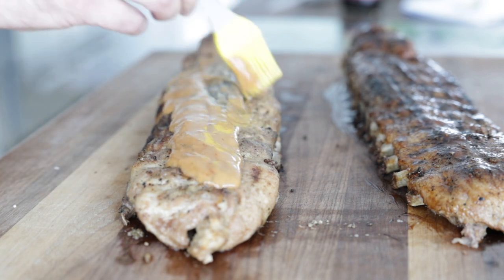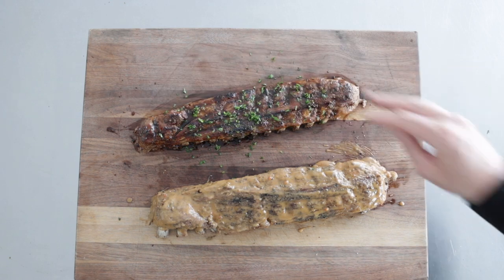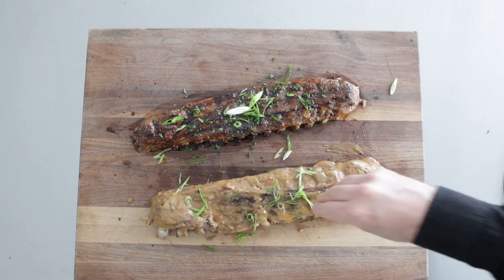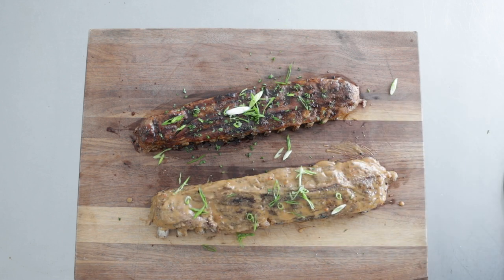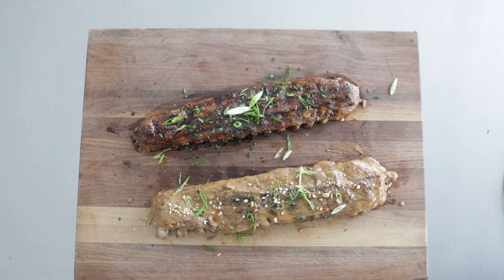For some optional garnishes, what I like to do is hit the teriyaki-flavored one with some chopped cilantro. Then I'm gonna do sliced green onions on both — the teriyaki and the peanut sauce. Then I'm gonna finish the peanut sauce with a little bit more chopped peanuts because, why not, a little more crunch.